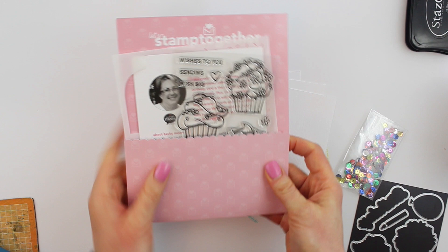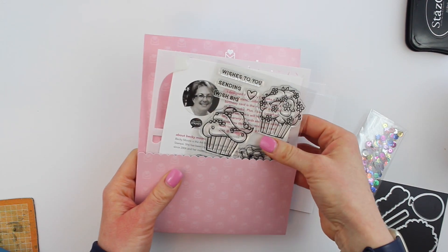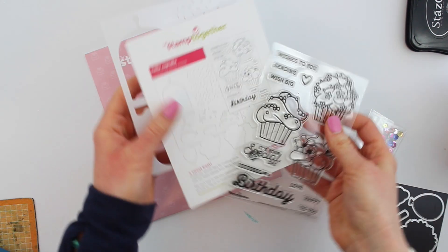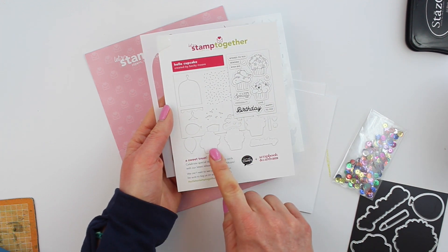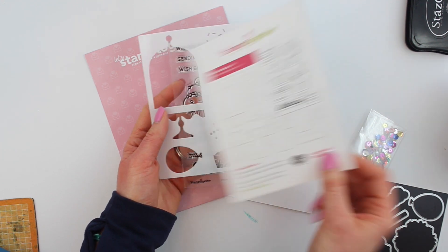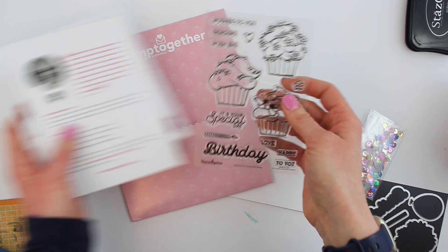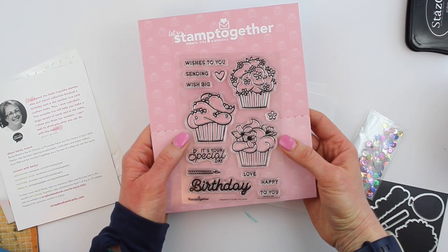Hello friends, thanks so much for joining me today. We are working with the awesome Let's Stamp Together March 2022 kit from Scrapbook and Cards Today. These are a bi-monthly subscription — they give you a different stamp from a new designer who's big in the industry. This month it is Becky Moore with PhotoPlay Paper and we have this gorgeous birthday themed kit.